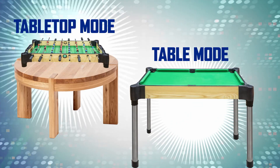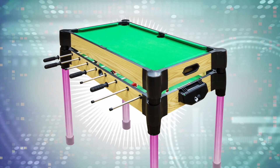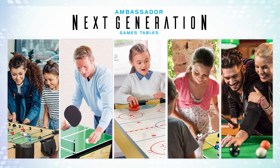Or switch the legs and do the opposite. This is great for parties. Once you're done, the tables can be stacked overtop one another and the legs removed to store away in minimal space. Ambassador Games Tables, the next generation of Games Table.